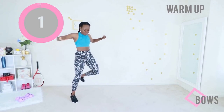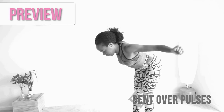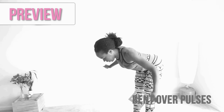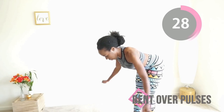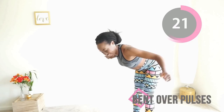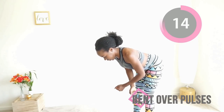We're going straight into the first exercise, and that is bent over pulses. You want to keep a flat back, keep your stomach sucked in, and then raise your elbow toward the ceiling while maintaining a slight bend in your arms. Keep your back as straight as you can manage when you raise your arms up. Think about your shoulder blades in the back as if you're trying to touch them together. When you're pulsing, you release, bring your arms down, and do it again.